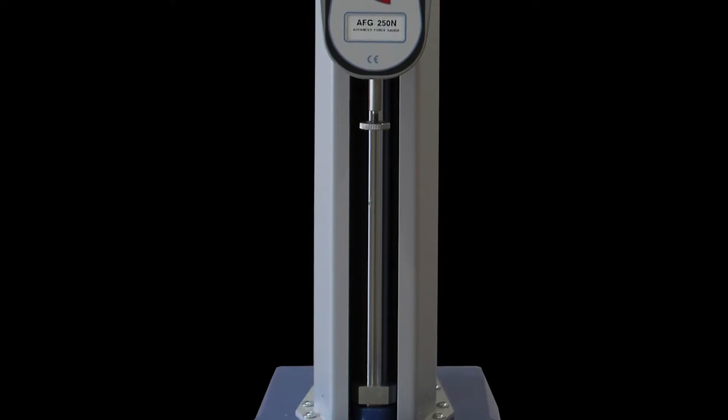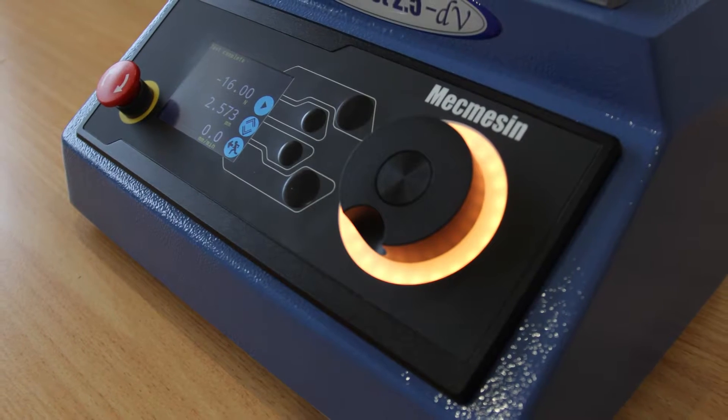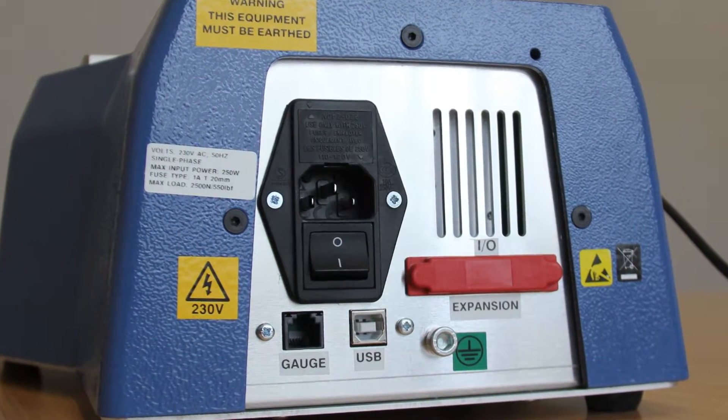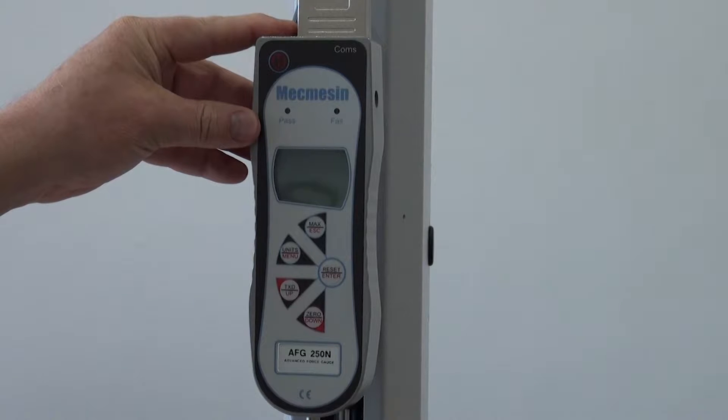The McMesson Multi-Test DV is a cost-effective tension and compression tester for many applications where PC control is not required. The Multi-Test DV can be fitted with a McMesson basic force gauge or with the McMesson advanced force gauge.